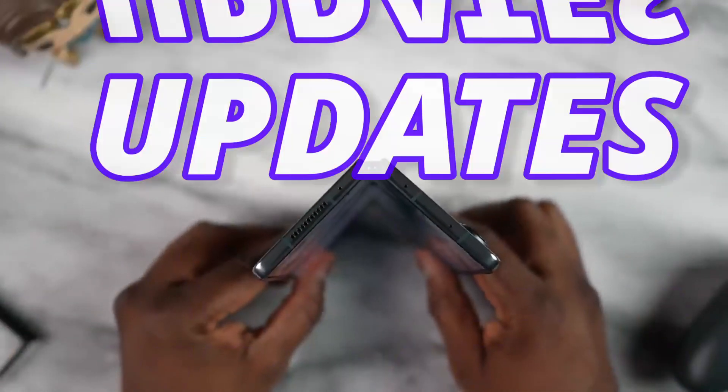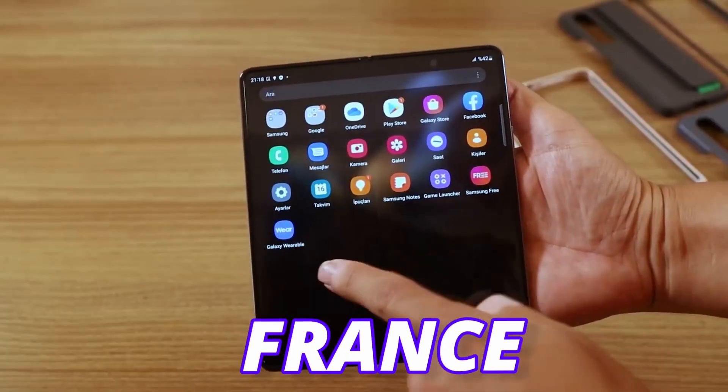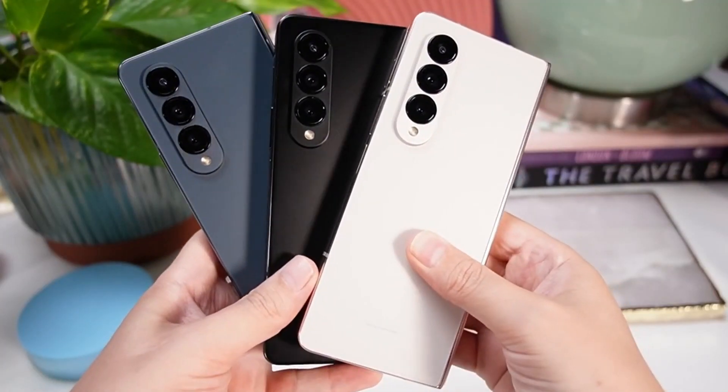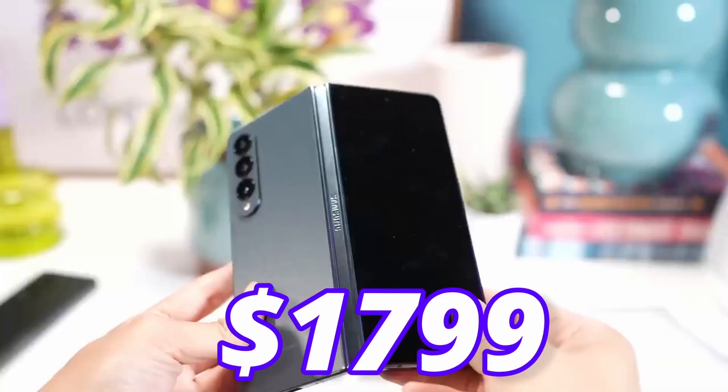Given these updates, Samsung is increasing the price on the Z Fold 5, mostly in the European market. In France it is going to see a 100 euro price increase, and the retail price will be 1,899 euros for the base model. As per sources, the United States will see the same price as last year — $1,799 dollars.